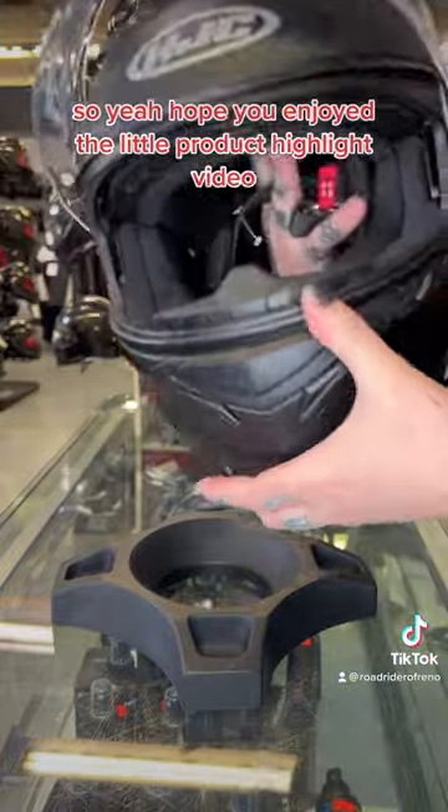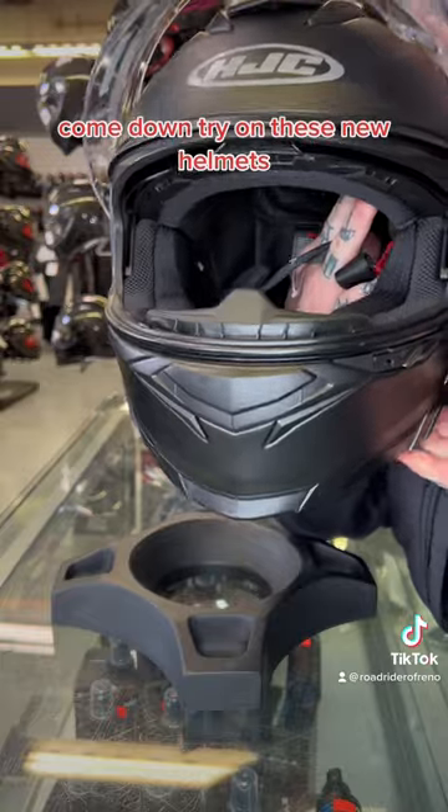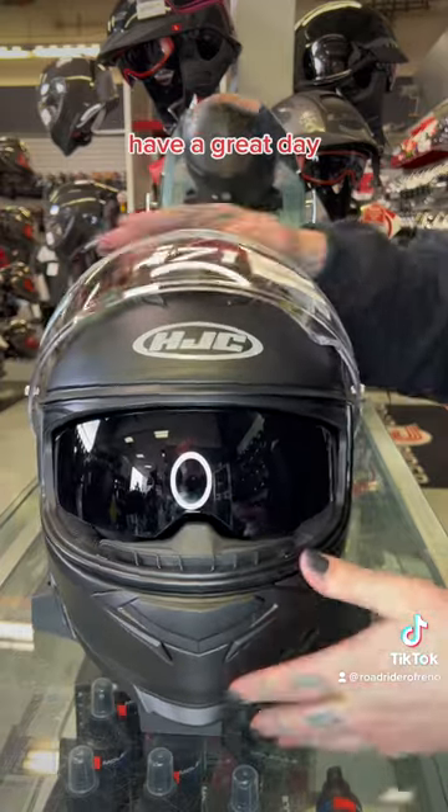Hope you enjoyed the little product highlight video. Come down and try on these new helmets — they're pretty awesome, great for entry level. Thanks for watching, have a great day!